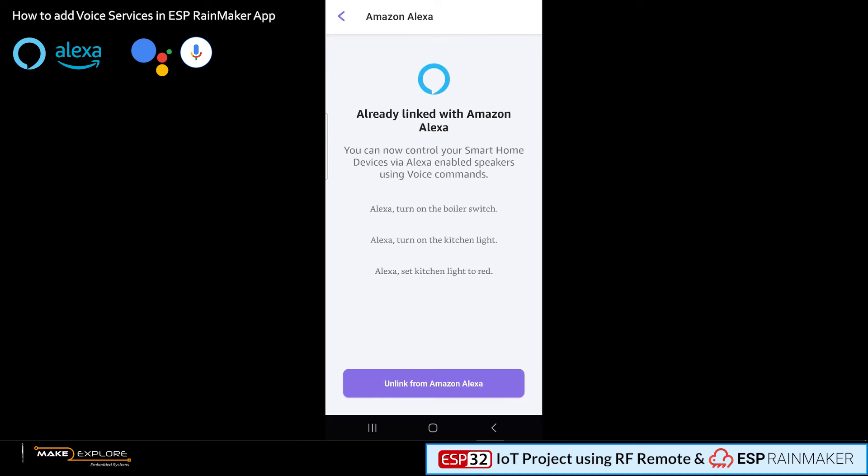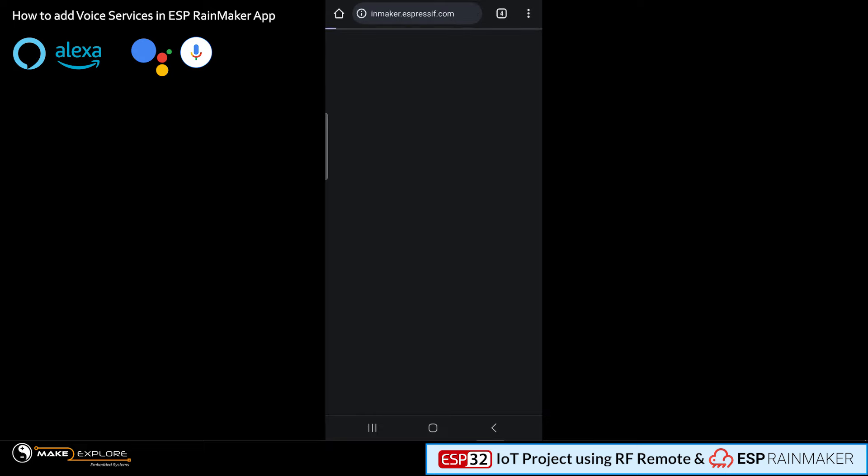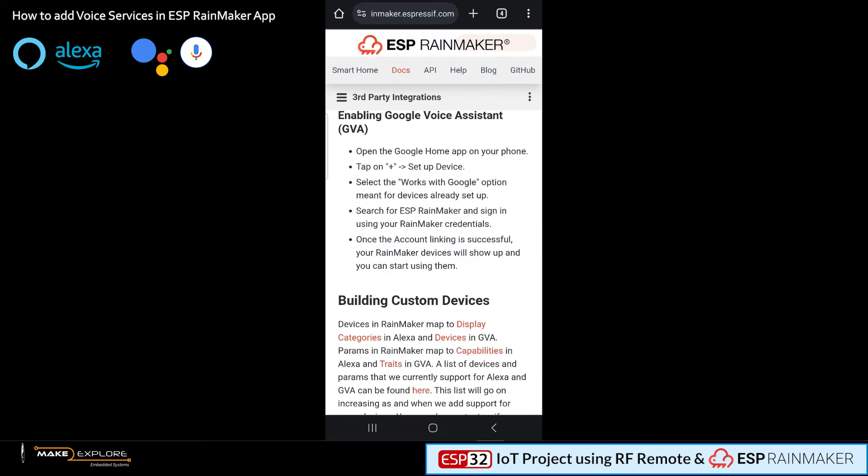Let's click on Amazon Alexa to connect it with ESP Rainmaker. We have already linked our Rainmaker account and devices with Alexa. You have to link using the link button — it's a pretty simple process. Now let's get back and see how to add Google Assistant. Click on its option and it will open a web page of Espressif showing instructions about how to enable Google Voice Assistant. You can pause and read it — follow the instructions carefully and step by step.